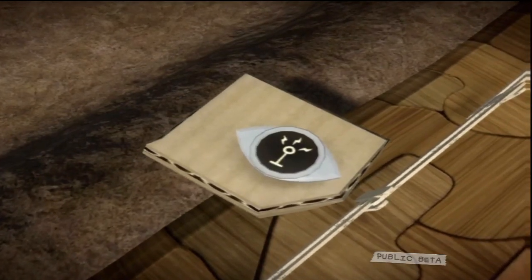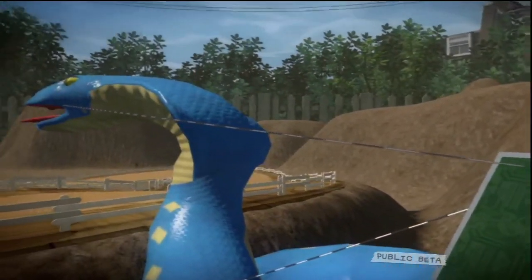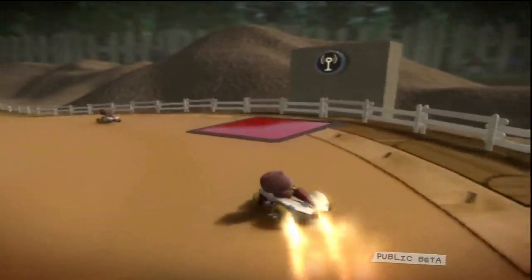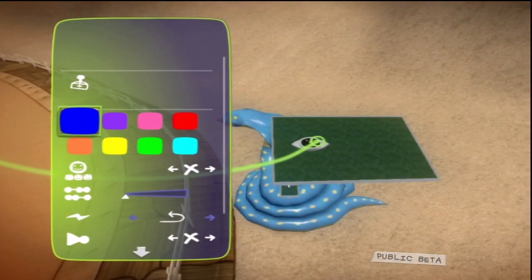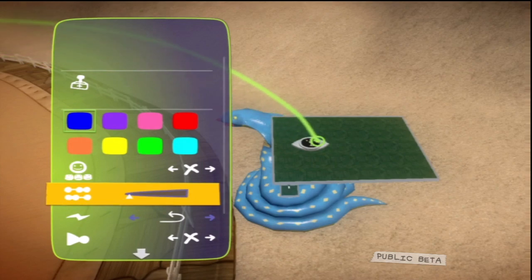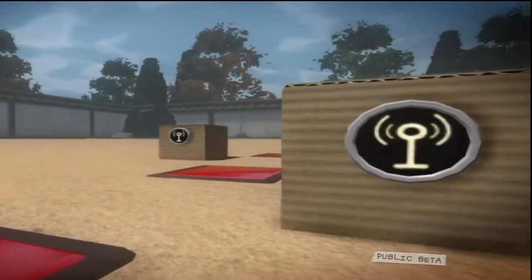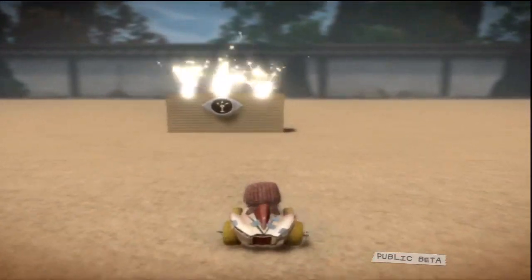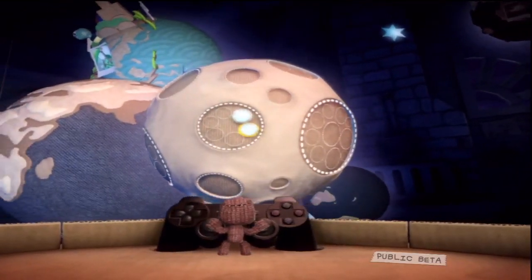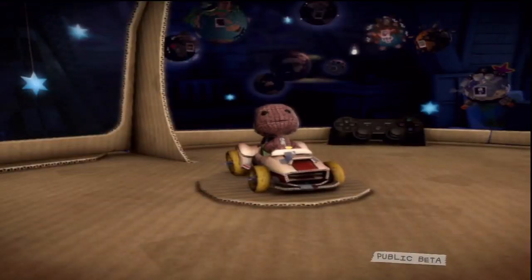Receivers will only respond to signals that are on the correct colour channel. Receivers have one output, which can be attached to other gadgets to trigger them once a signal is received. In the receiver's tweak menu, there's the option to set the channel for the signal, the number of transmitter signals required to activate the receiver, and the activation type — these are last activated, highest and lowest — which determines which signal the receiver responds to if there are multiple signals being transmitted. Every succulent inch of LittleBigPlanet is an Imagisnet hotspot. It's free, it's faster than the speed of thought, and it's all yours.